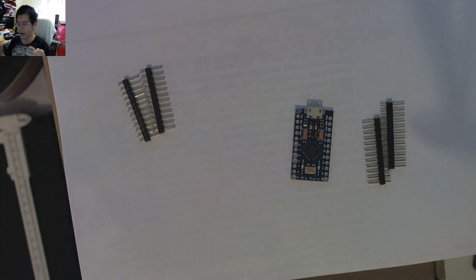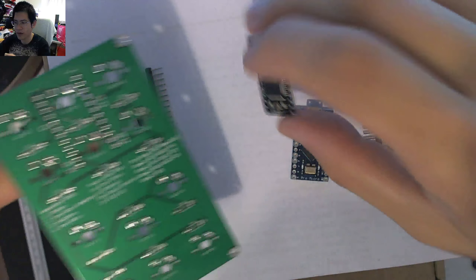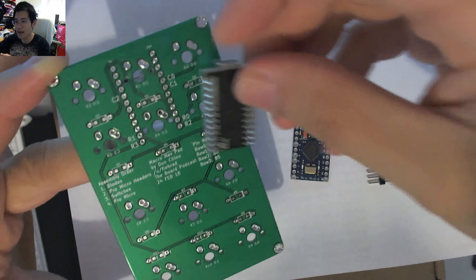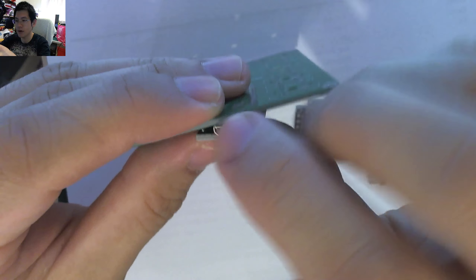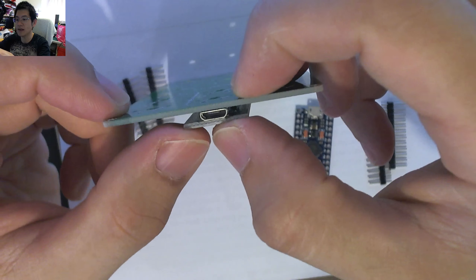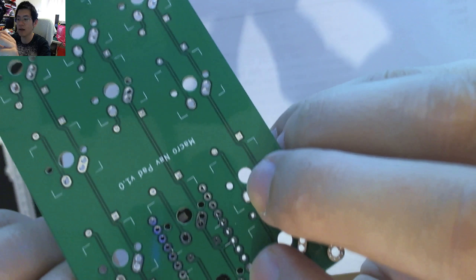I saw Mr. Montgomery on Reddit recommend that ProMicros should be mounted component-side down so that the USB is actually wedged against the PCB, giving it physical support. I thought that was a pretty nifty way to think about it.